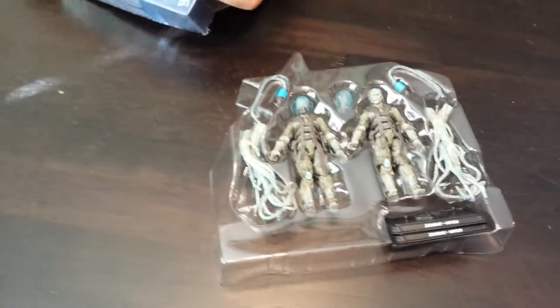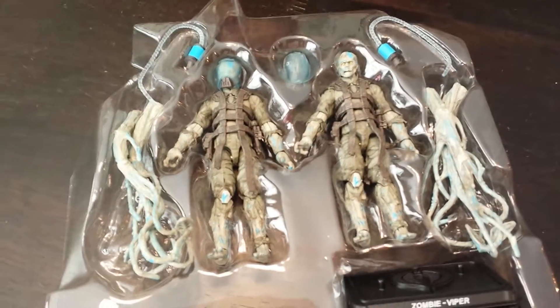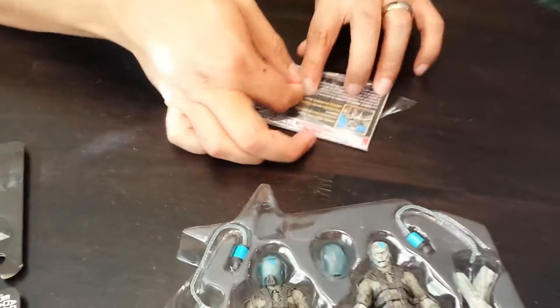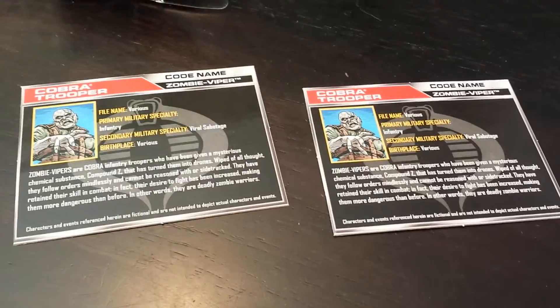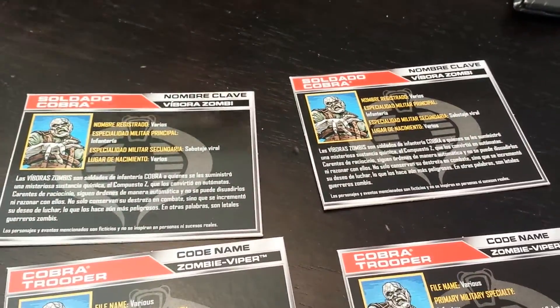Basically just like all the other two-packs, they got their file cards and a little individual bag. I wonder if they'll give me two sets of file cards for these two guys. We got the first one — looks like it's probably the same for both — two English ones and two in another language, but these are pretty sweet.